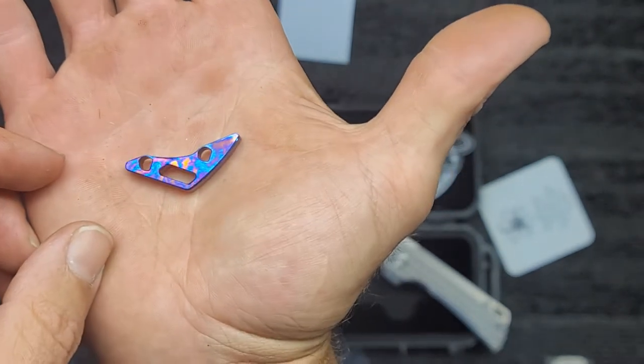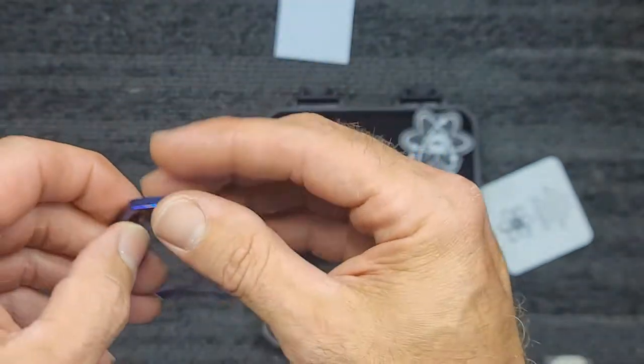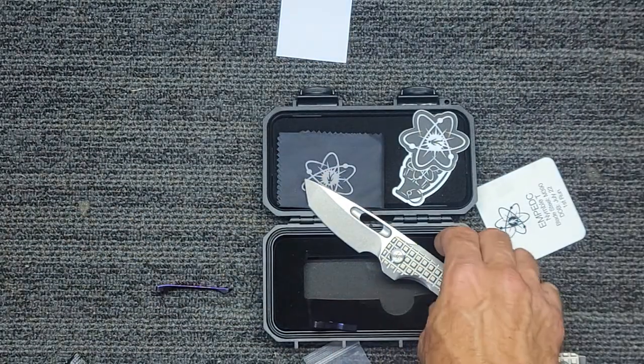EMPEDC does just an amazing job of being able to get these knives in your hands. If you can, they'll do a sizzle with you — and that's what we want, to get them in our hands so we can show them to everybody and then use them.